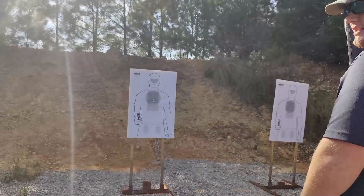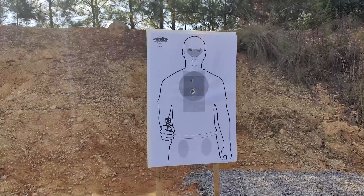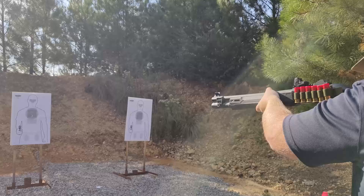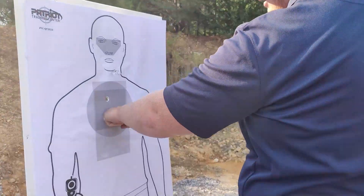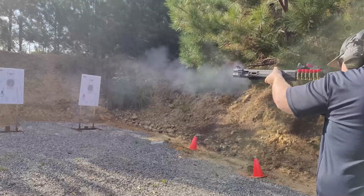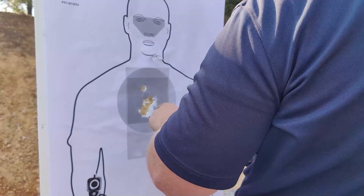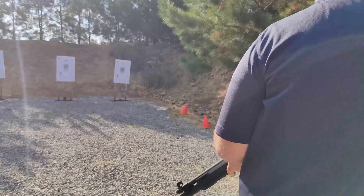At three yards: pretty, pretty tight — looks about like the slug did. So that's very tight. Backing up to five yards: the hole gets a little bit bigger, but still stupidly tight. Let's back up to seven. That one was definitely me, but you're still holding really tight — not seeing flyers out here. Everything's still just pretty dang tight. Now I'm going to shoot it at 10 yards and see how it looks.